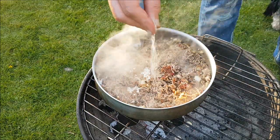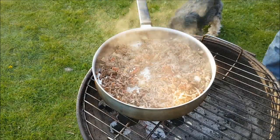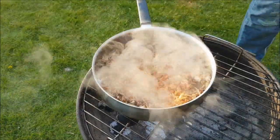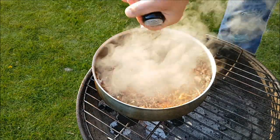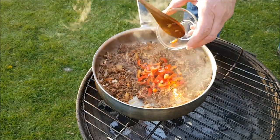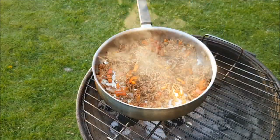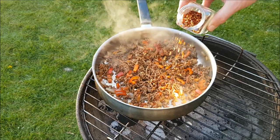Jetzt folgen die Gewürze: erst Salz, dann Paprika, und dann noch der Pfeffer. Jetzt zum Schluss noch die Paprika dazugeben und ein wenig von den Chili-Flocken. Perfekt.